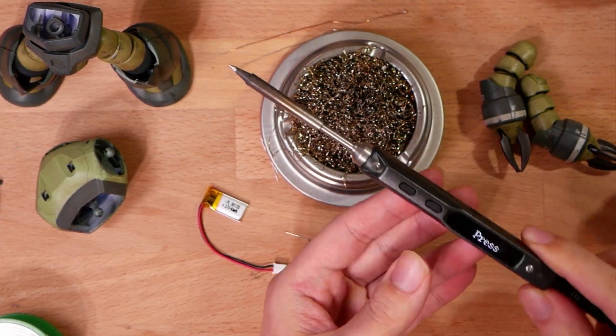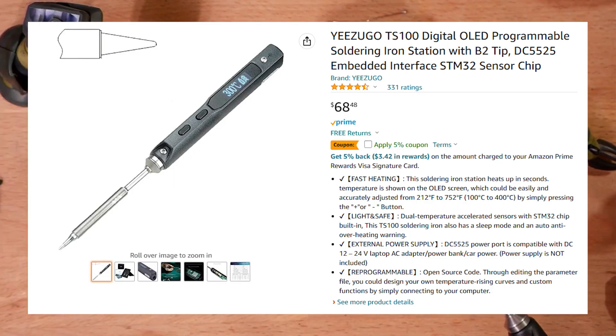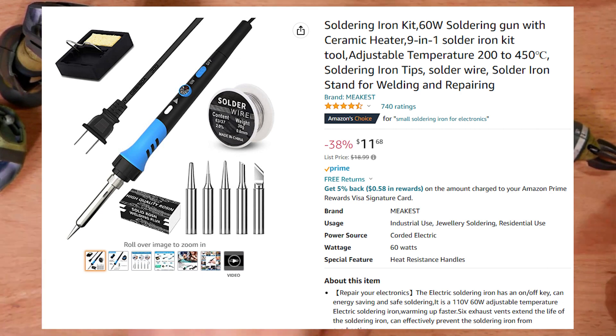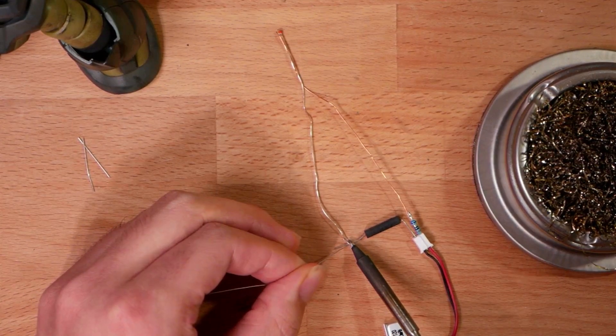I would really recommend getting one of these more elegant soldering irons — very easy to use compared to the traditional bulky kind. Soldering irons are also very good for adding battle damage to your Gunpla, so it wouldn't be a waste just for this job.